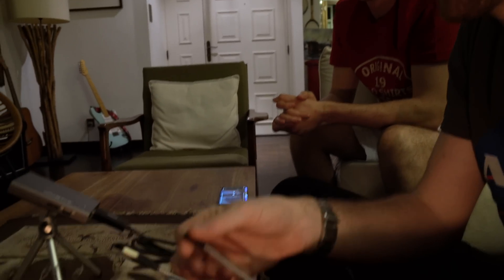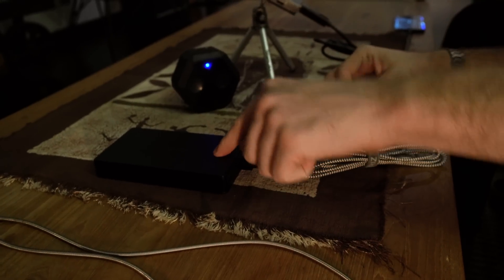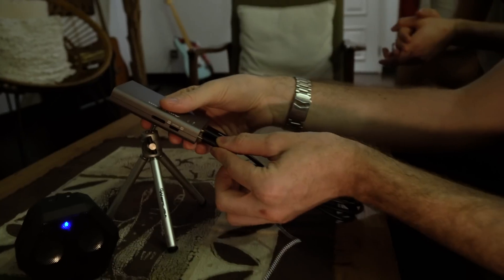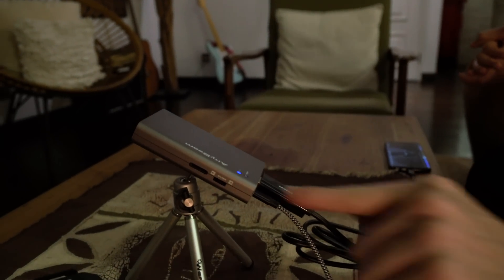Next we'll take the micro USB cable, plug the USB side into the power bank, turn it on, and then we'll plug the power into the back of the projector there. You can see the lights come on.